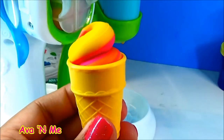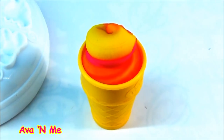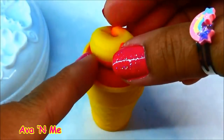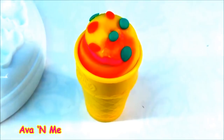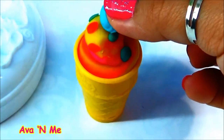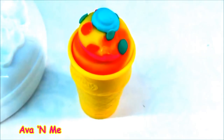Mmm, delish! Remember, guys, this is only pretend play. Now for the sprinkles. And for the topping — mmm, looks really delicious.